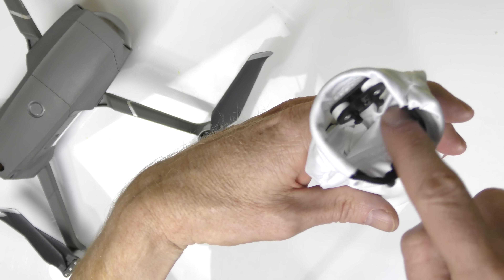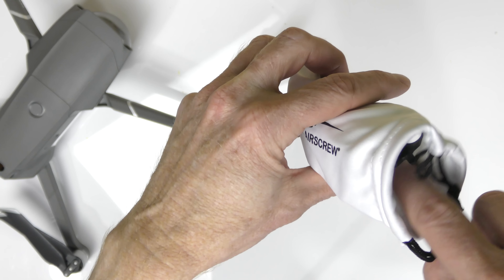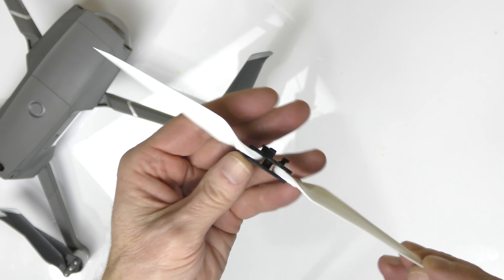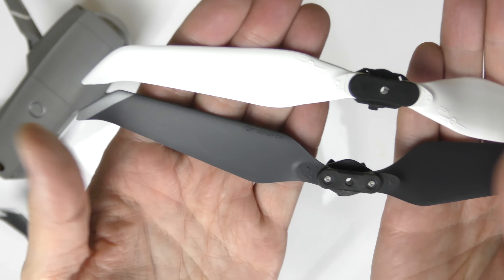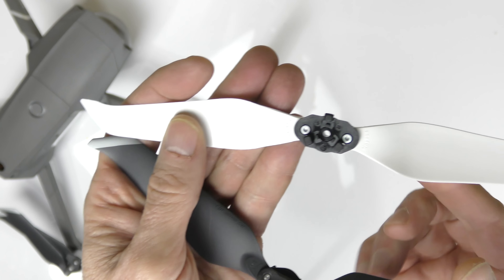Master Air Screw sent me four boxes in four different colors: white, blue, black, and orange. Inside the box, just like always, you get a nice carry bag — it's always high quality. You also get Master Air Screw stickers and an instruction sheet. Inside the bag, there are placeholders in the top for one set and another set, and placeholders on the bottom for the other two sets.